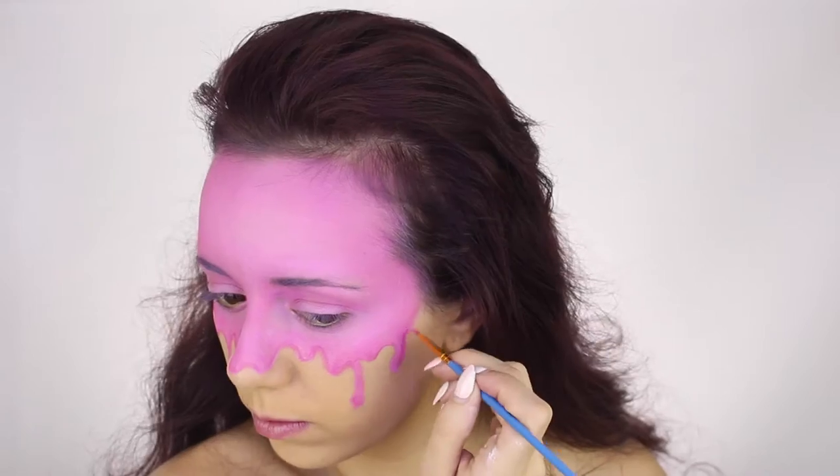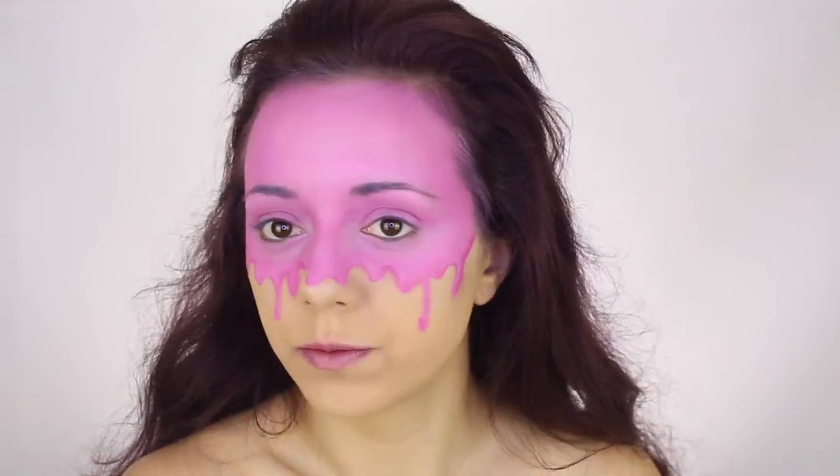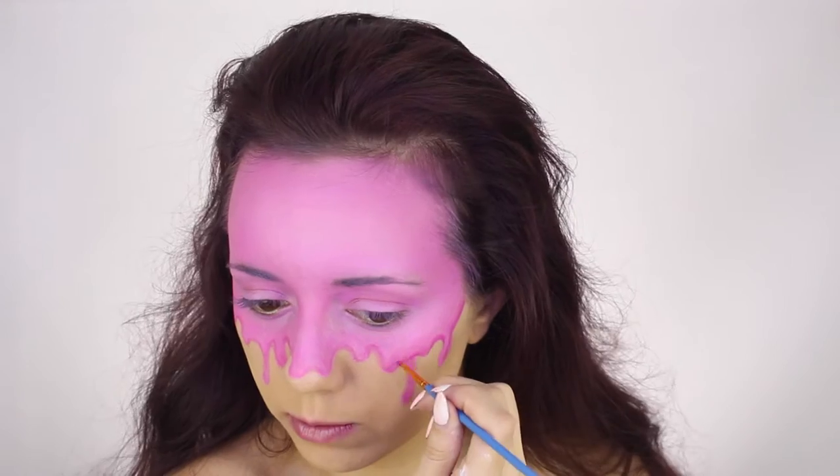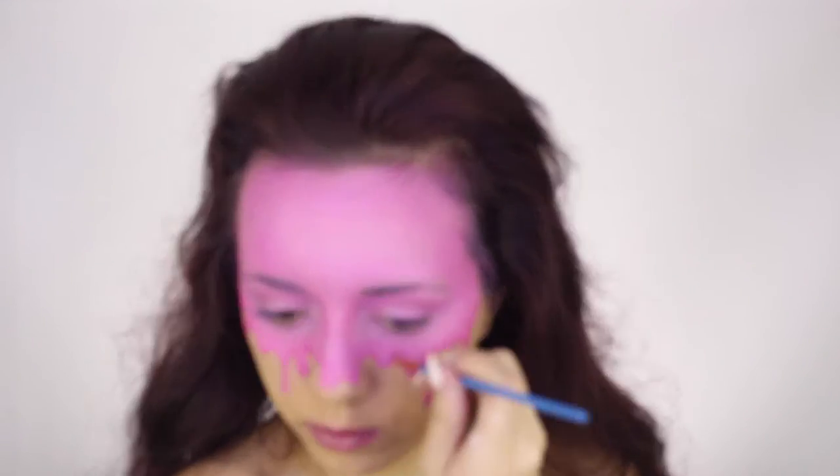I'm taking the Chi Chi OMG eyeshadow palette and using that hot pink shade to outline the drips even further.